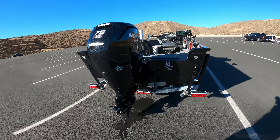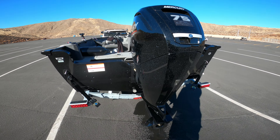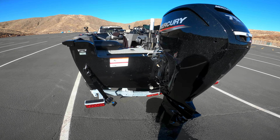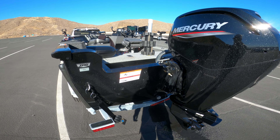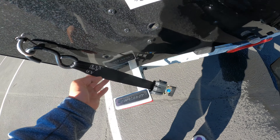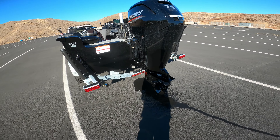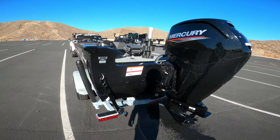For this boat I got a 75-horse four-stroke Mercury. This is the maximum engine you can get for the side console version; I believe the dual console can get a 90 max. I added ratchet straps on each side — it comes with non-ratchet straps so I wanted to upgrade those, and that was one of the first things I did.